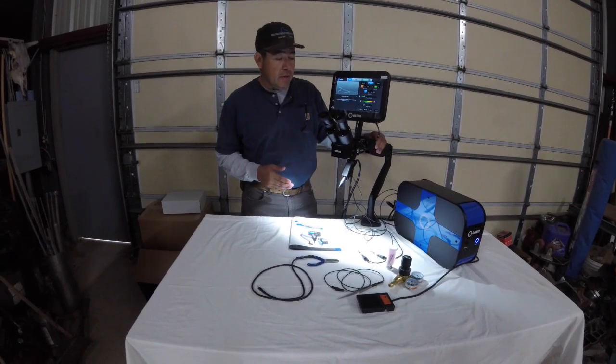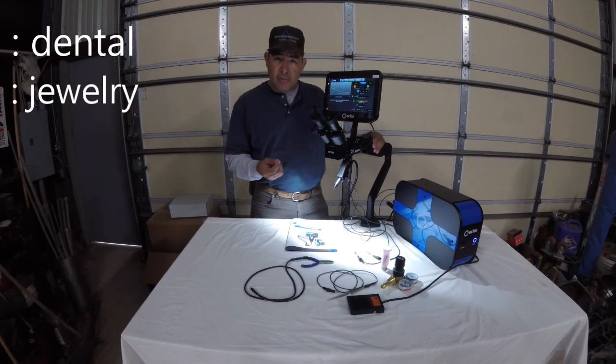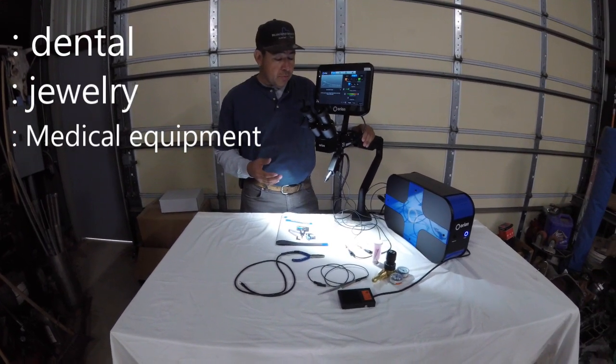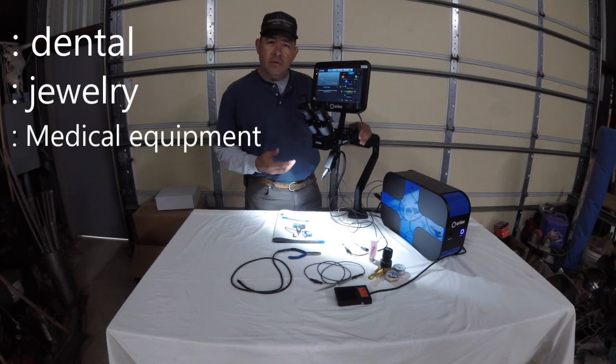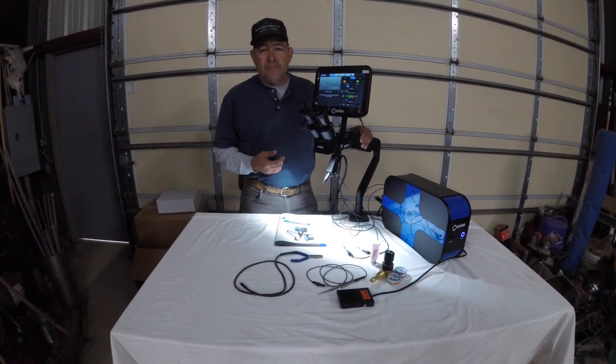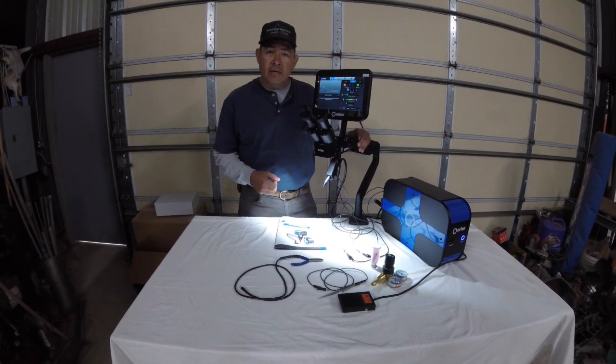This is a really nice machine. It's normally used in the dental industry, in the jewelry industry, and in the medical equipment repair industry. We're excited to be able to provide this service here locally. I looked up micro-TIG in the area and couldn't find anything, so I'm really excited about it.